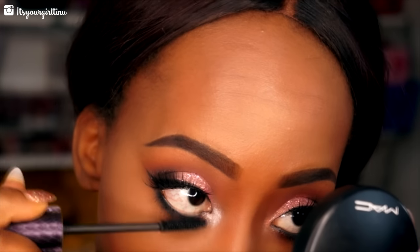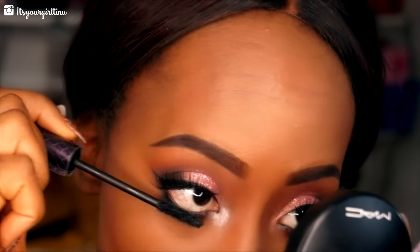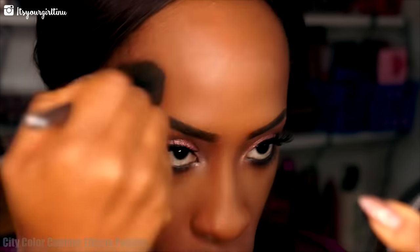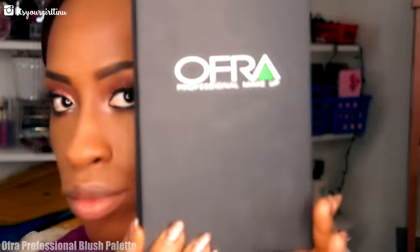Now I'm going with a City Color Contour Effects palette to set that contour and make it pop even more. Then I'm going into my Ofra Professional Makeup blush palette, applying that peachy shade blush to the apples of my cheeks.